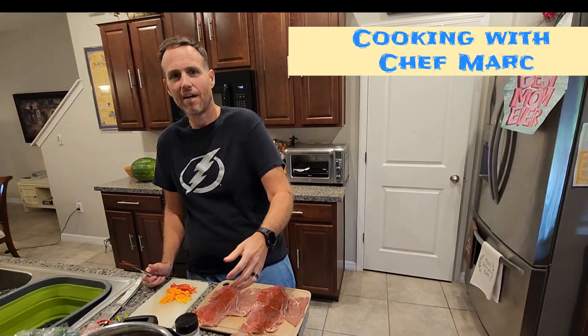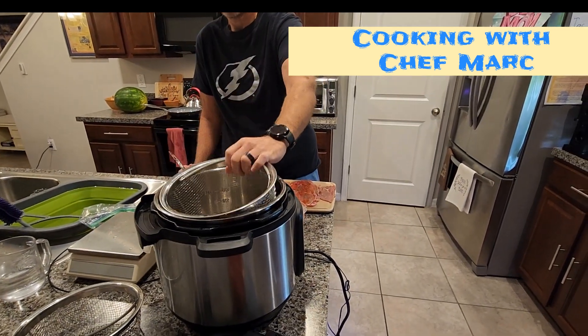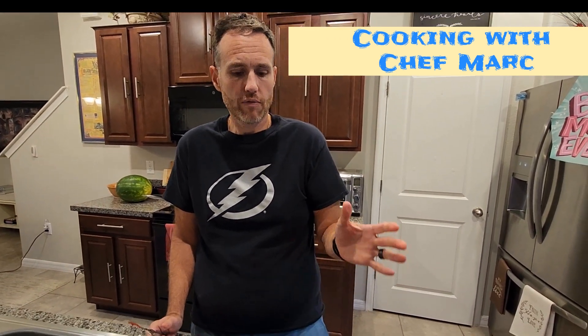I've been messing around with my Instapot with this nice steamer basket insert, and I'm going to show you a quick recipe that I've been making. I really like it. It's healthy, it's good for you, and it's zero fat.